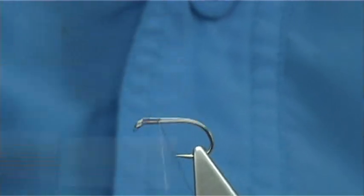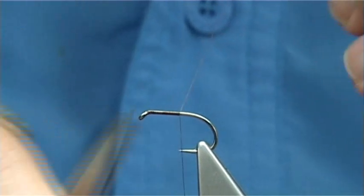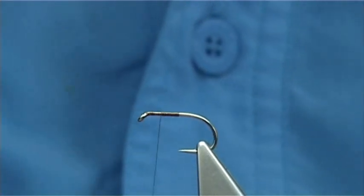Simply going to start with the eye, and take the thread down until we're in line with the point of the hook, then trim away to the waist. Now I'm going to bring the thread halfway back up, just to this point here.